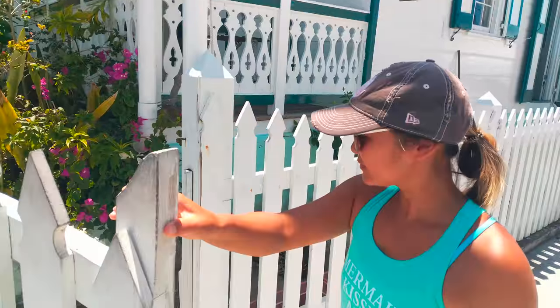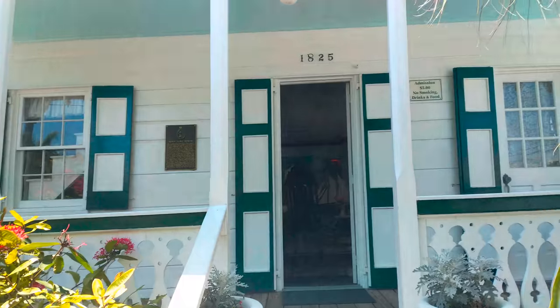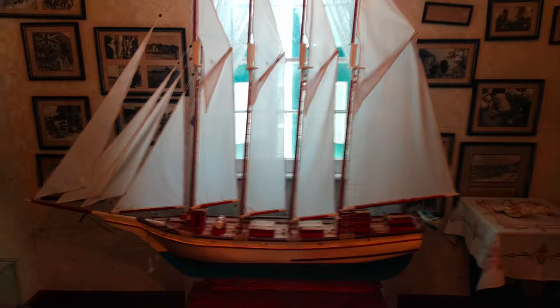The Alfred Lowe Museum offers a glimpse into how life was in the early days of New Plymouth. We were lucky enough to meet descendant Alton Lowe, who was working on the model ships in the museum.